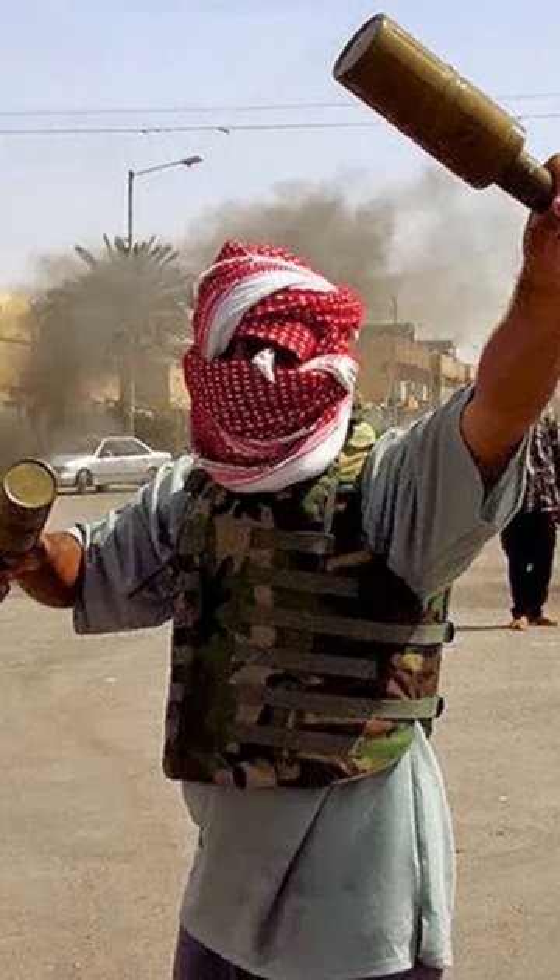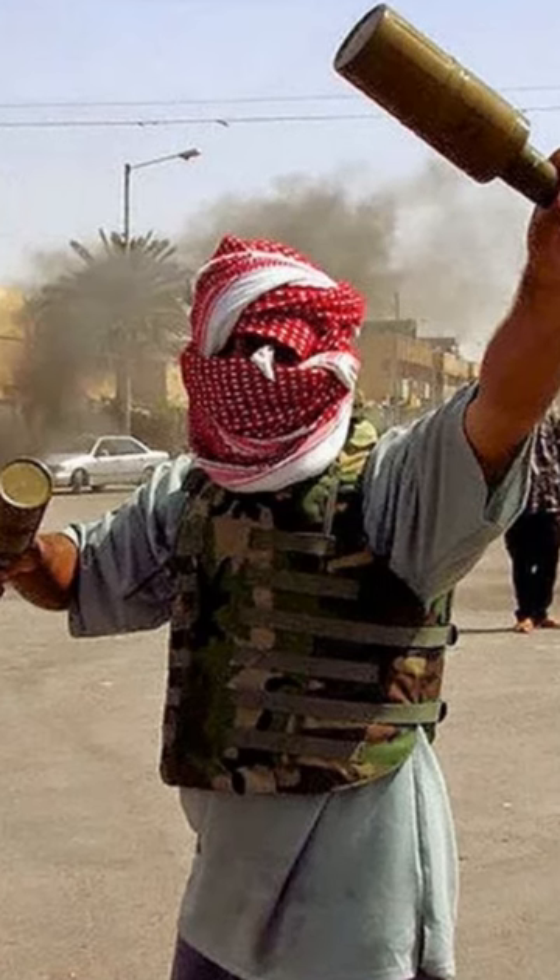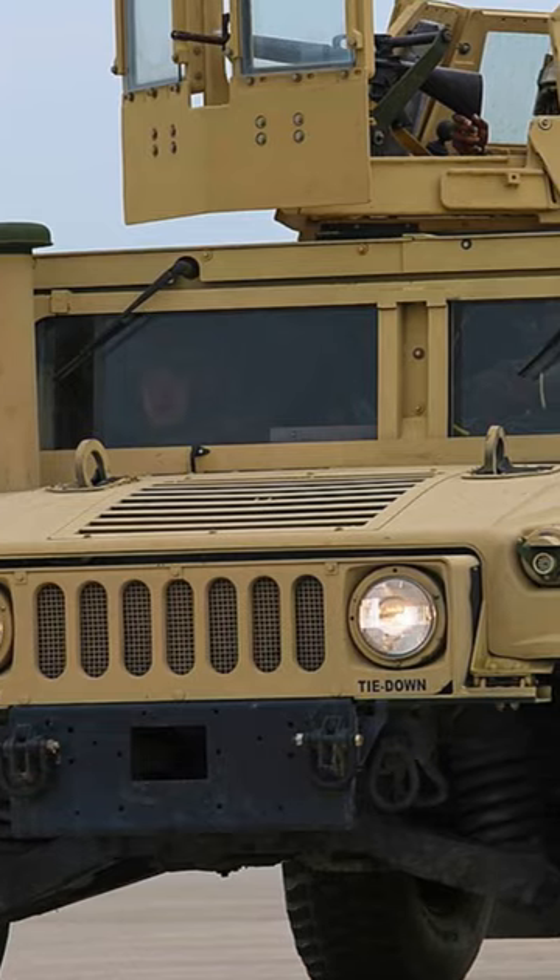This is rather old tech and so not a real threat to a modern tank; however, the Iraqi insurgency used them extensively against soft-skinned American vehicles.